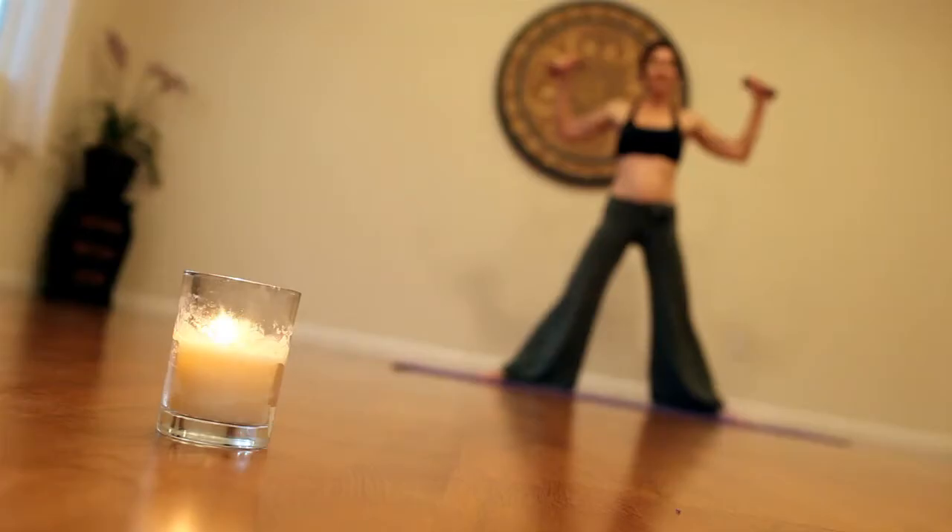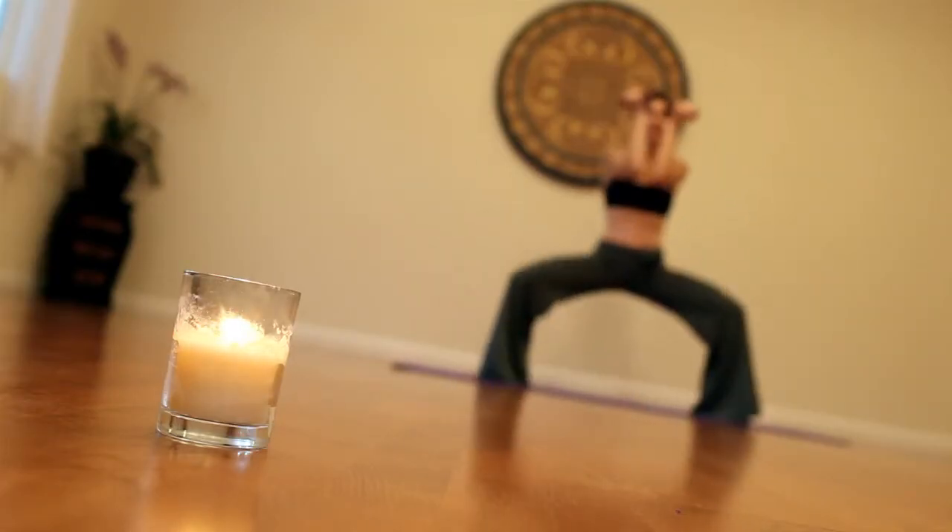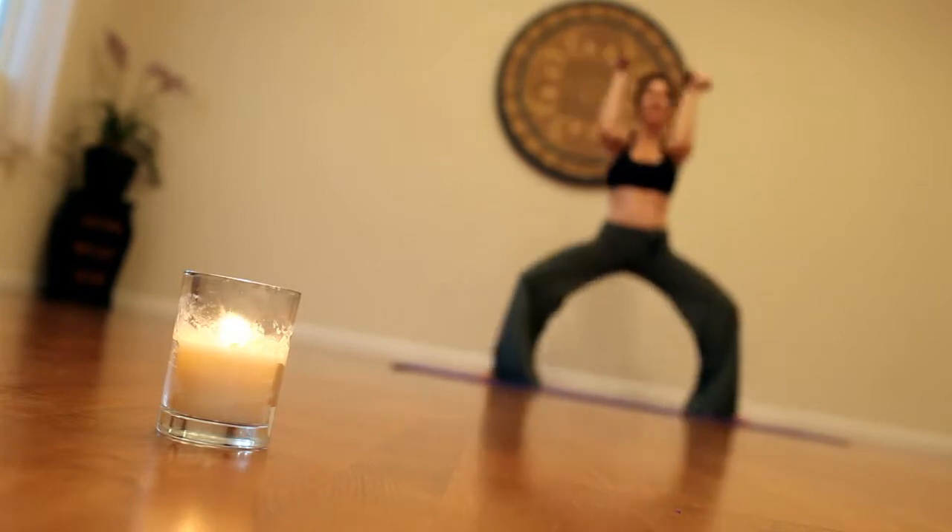Hi, I'm Sarah Holliday of Fit by Sarah, and I'm going to be showing you a two-minute toner to tone your chest, shoulders, and thighs with squat chest press.